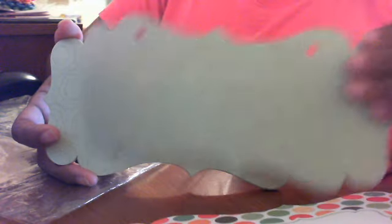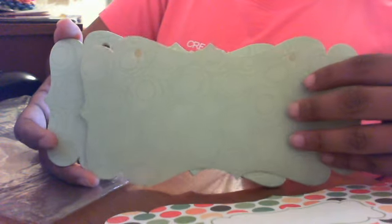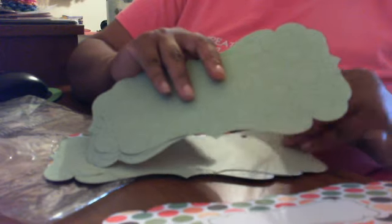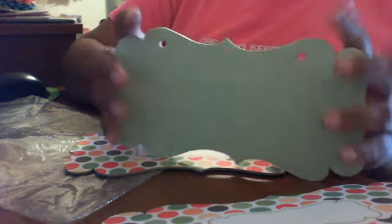I have this little book called the Mini Album Kit — it's called 'Happy Day' by Chatterbox. I've had this one and never used it; it's so cute and adorable. The front and back cover are chipboard, the bird on there is glittery, and it has a little heart. The pages inside are cardstock material so they're nice and sturdy — there are nine pages in there.